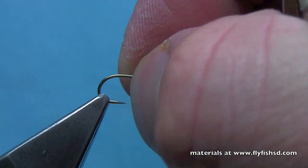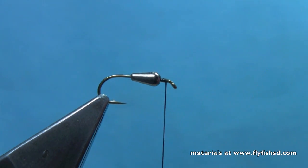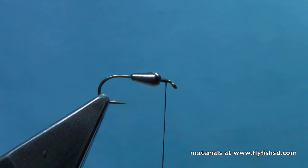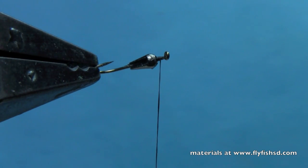You can see there's a long slit in it — that helps you get it around the bend of the hook — but we're going to lay that slit down and let that zap-a-gap set up a little bit. Notice we're leaving a little bit of room here behind the eye of the hook, and we want to just let that zap-a-gap set that in place for a few seconds.